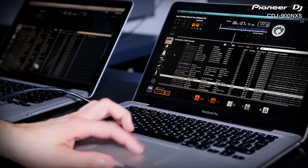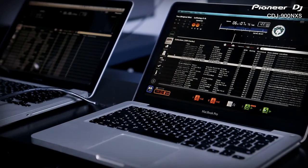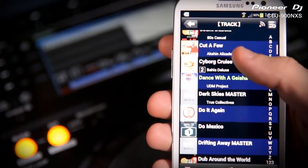You then have the choice to browse and load from your extensive collection from either the player or the computer interface. But if you want to leave your laptop at home and have your favorite playlists with you at all times, you can also export your Rekordbox library onto smartphones or tablets.